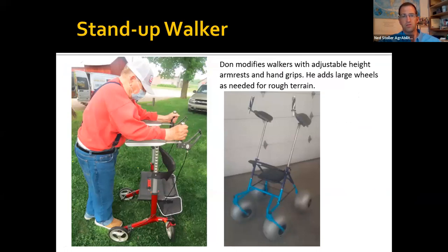These are walkers modified to have forearm supports so that people walking on rough terrain have something to lean on.